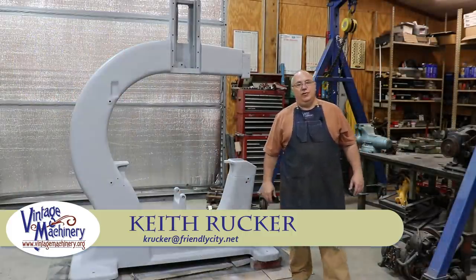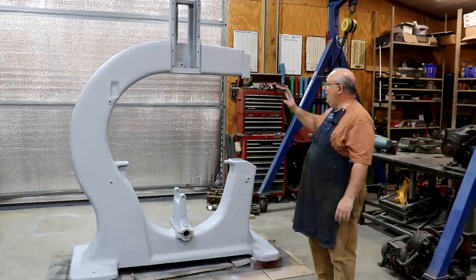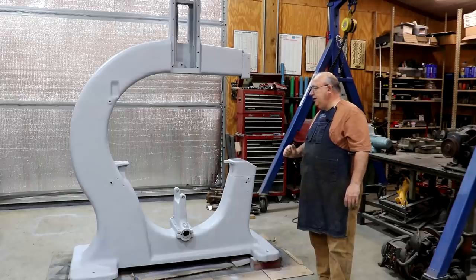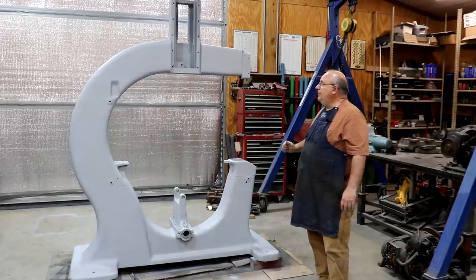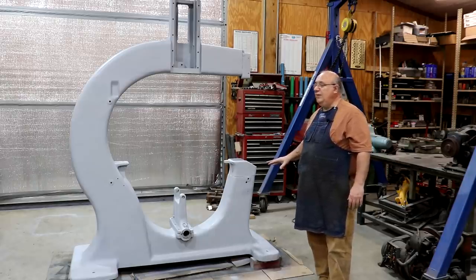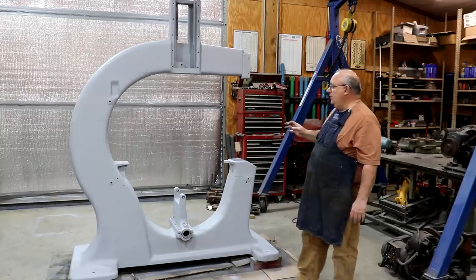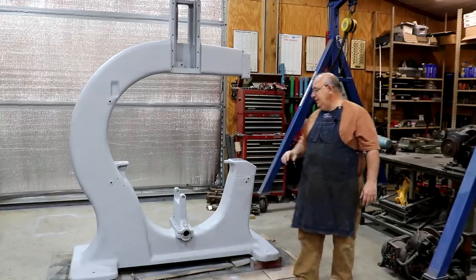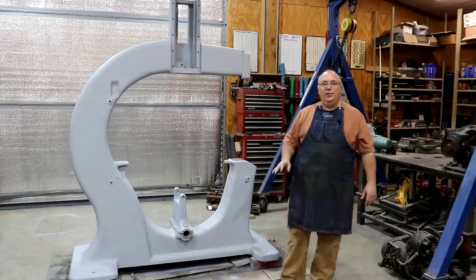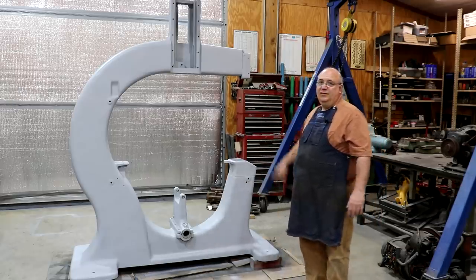Hello, Keith Rucker here at finishmachinery.org. Today, back to work on the Jimmy DeResta bandsaw. We had to take a little break from this, but we are back on it again and we are ready to go ahead and start the process of getting this thing finally painted to the final color it's going to be. But before we do, we have a little bit more prep work to do. The delay really revolved around when we added on a couple of pieces — that required putting some more filler back in there.